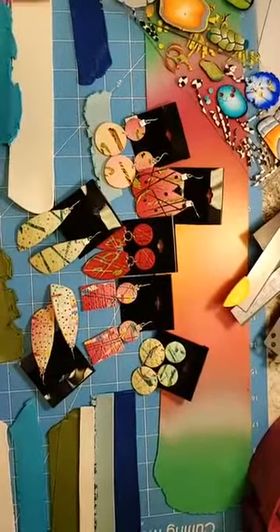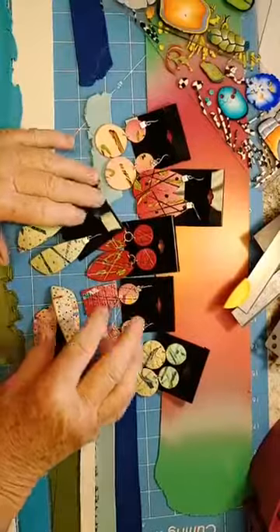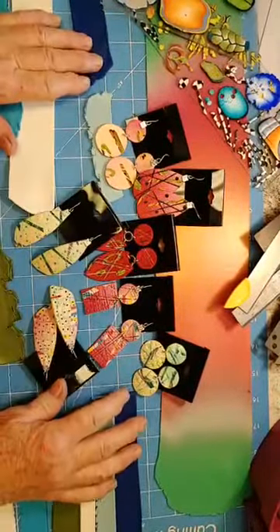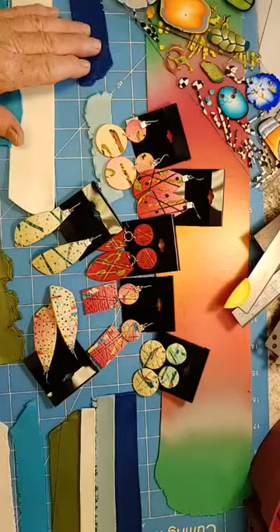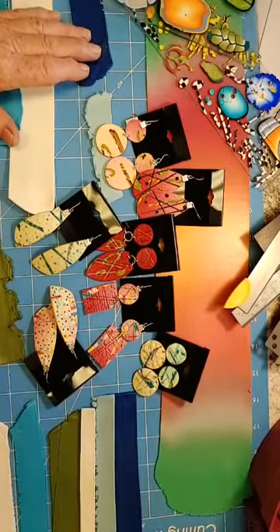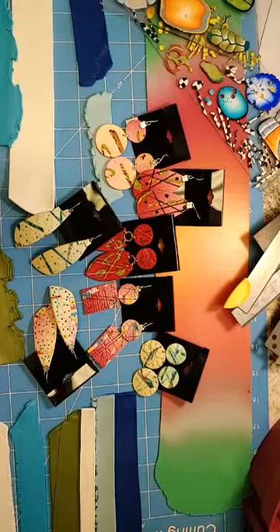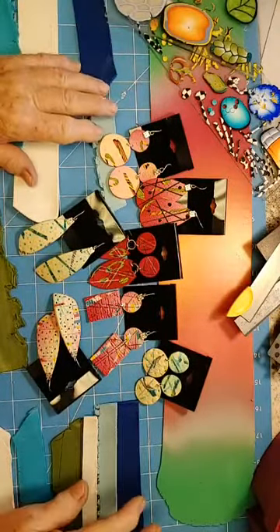Bear with me while I set my camera up. Can you see? There's some of my confetti earrings. So I will just show you the process of making them. It's really quite a bit of fun. It's sort of a design project. So let's see how it goes.